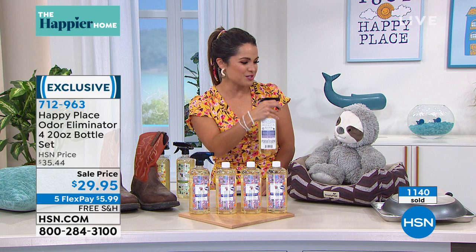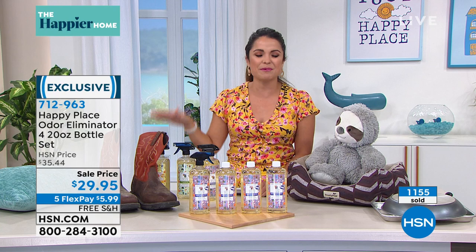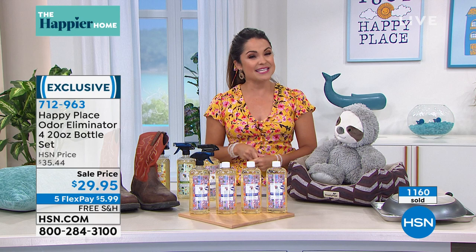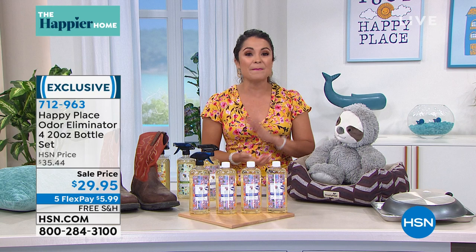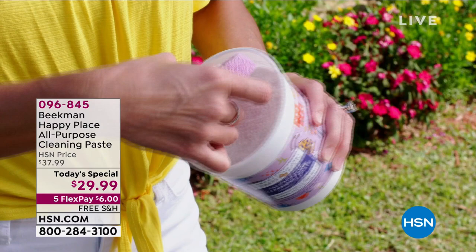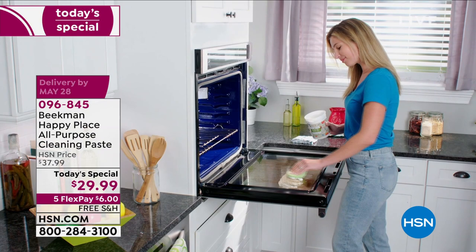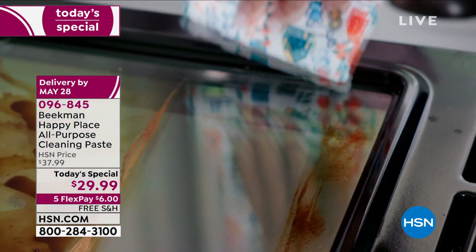That Today's Special is on the way next — the brand-new Happy Place Happy Paste. Welcome back. I have been using this. We were lucky enough to get samples about a week ago, and I think I've cleaned every object in my house with this Happy Paste. It is like a whipped, creamy consistency. This is an all-purpose cleanser.